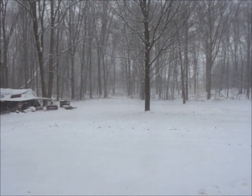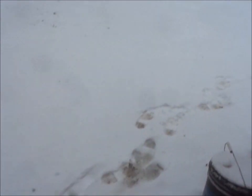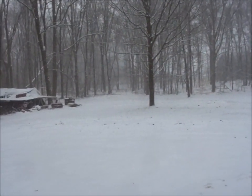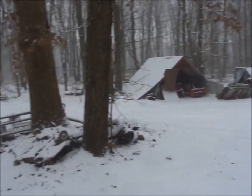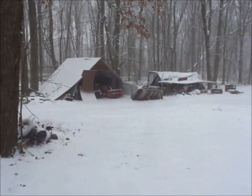It's somewhere between 1 and 1:30 right now. I've got maybe an inch — it's like half snow, half sleet. Quite interesting. Anyway, I guess I'm gonna go back inside and play video games 'cause my heater's going good out here.